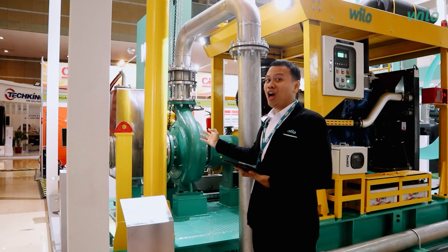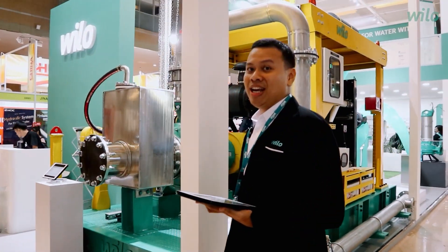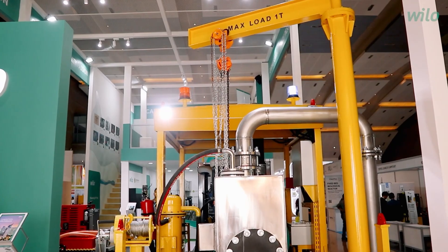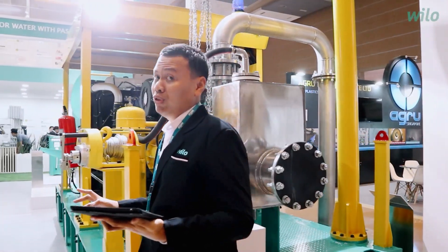This is the WILO Dewatering Pump FD150, our champion in mining water application. The head can reach up to 110 meters, and the flow can reach up to 600 cubic meters per hour. The whole material is duplex stainless steel, which helps to resist the corrosion of the fluid.